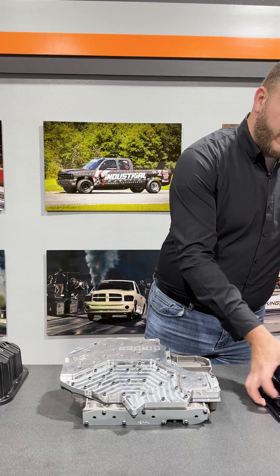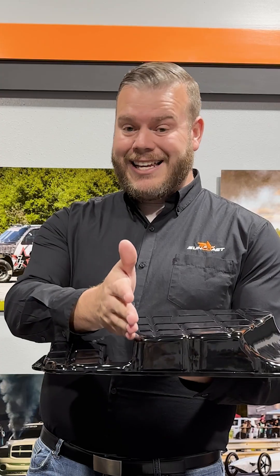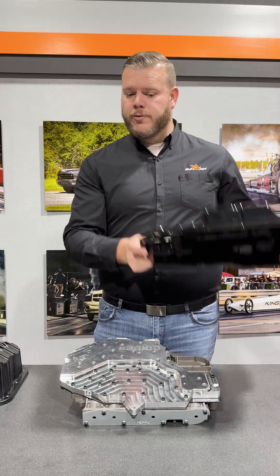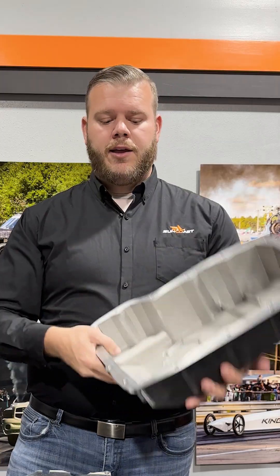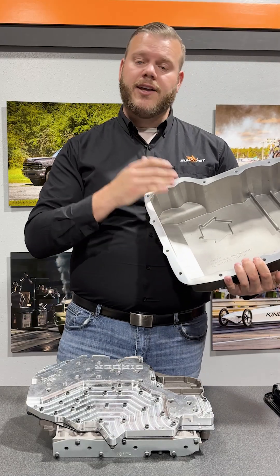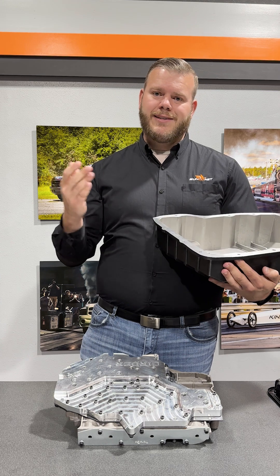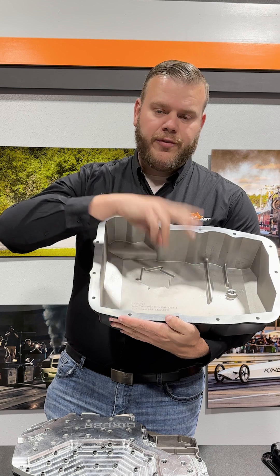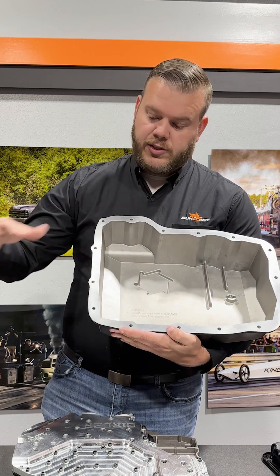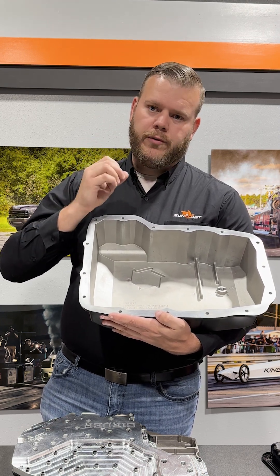What pan do I need — what pan fits? We do sell the zero cavitation kit with two pans: one being the factory-style sheet metal pan. It has to be the 90-degree one; it cannot be the sloped one. For a more premium option, we also offer this with our Suncoast diecast pans. Diecast is a lot less porous than traditional sandcasts, meaning better heat dissipation as well as strength. There are not a lot of cooling fins in this pan, and that is to allow the filter to sit as low as possible, giving us the most cool fluid for suction.